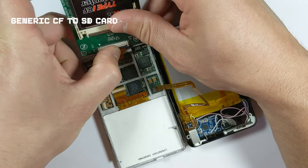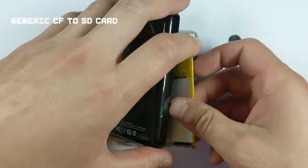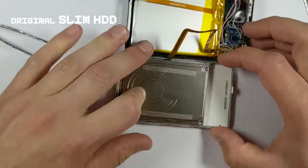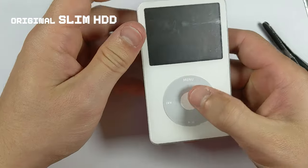Also, if you have an original slim hard drive, it'll fit. Not the thick one that came on the 60 and 80GB versions, but the slim 30GB version is confirmed working. You just may have to take off the foam and rubber mounts and find another way to secure it. Although if you're going this far to upgrade it, I would recommend upgrading the storage as well.